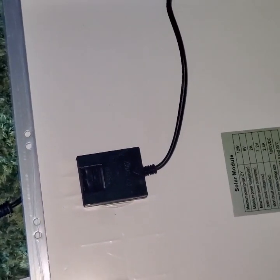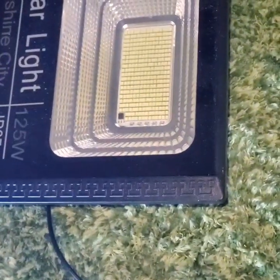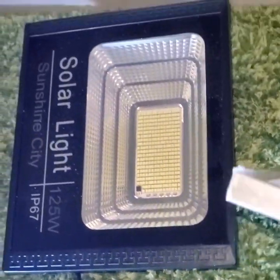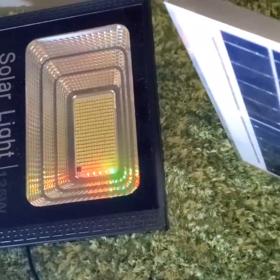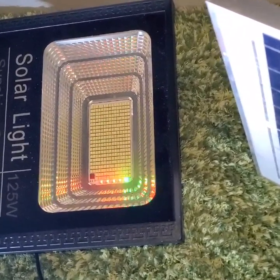To demonstrate this — by covering the panel and removing the light source from the 75 watt solar panel, you will see that it automatically turns off. And when we expose it again to the 200 watt floodlight, it starts recharging again.